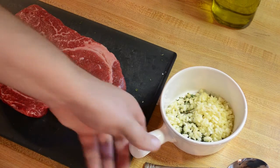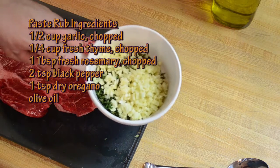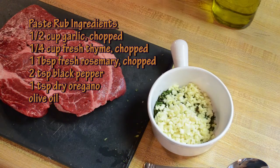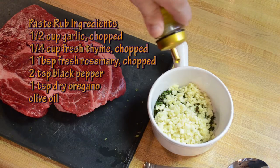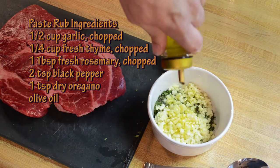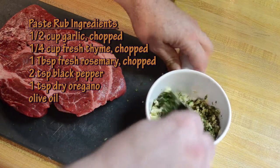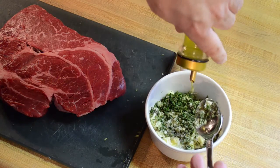So about three pounds of chuck roast, a blend of mixed herbs — which I will put on the screen here — and I'm going to go ahead and mix some olive oil in there to get it into more of a paste. It makes it stick to the roast easier. So just add oil.